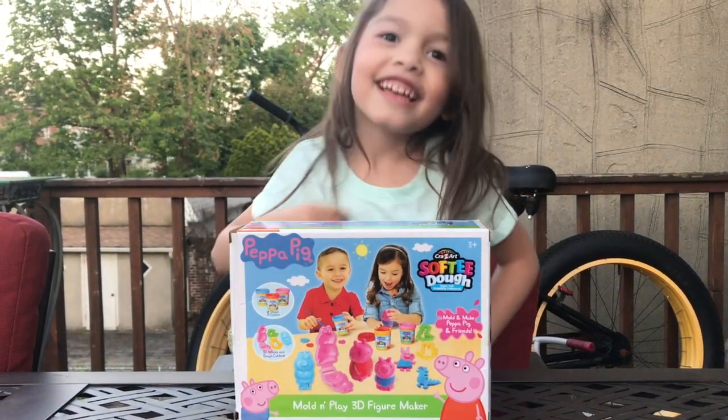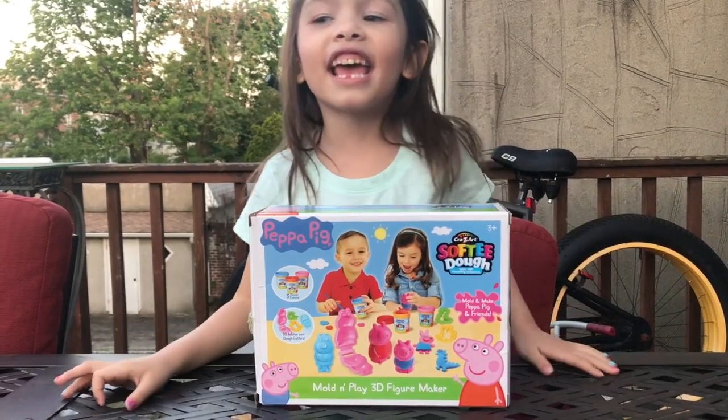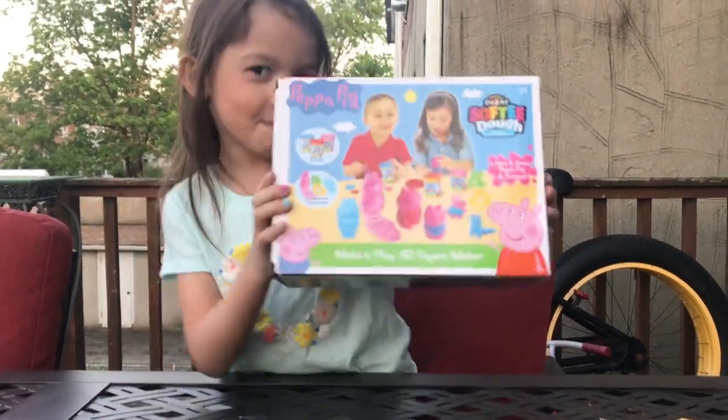Hi! Hi guys, it's Celine Tonson. I love you. And today, we're going to review Peppa Pig!